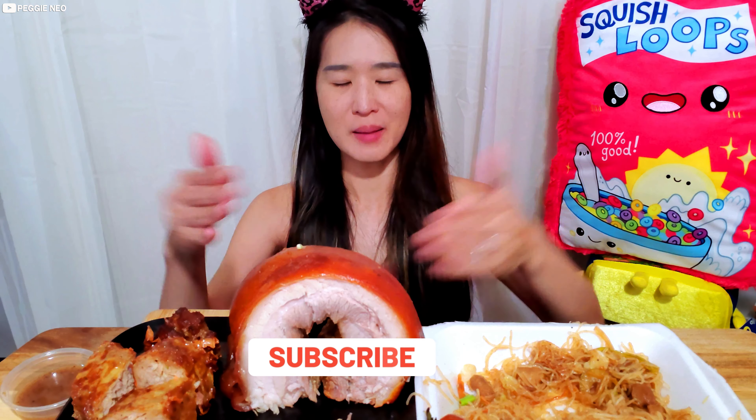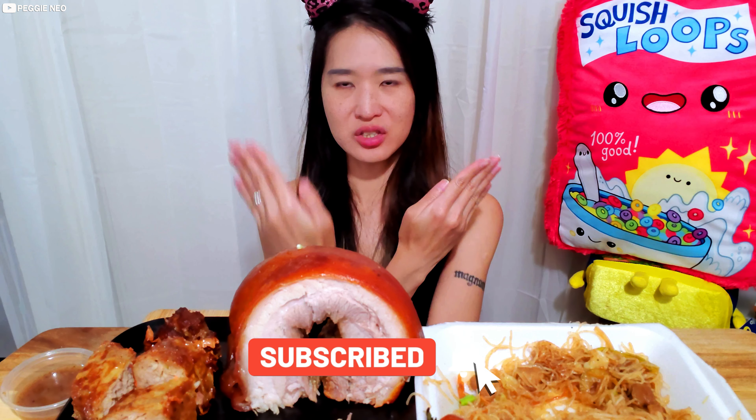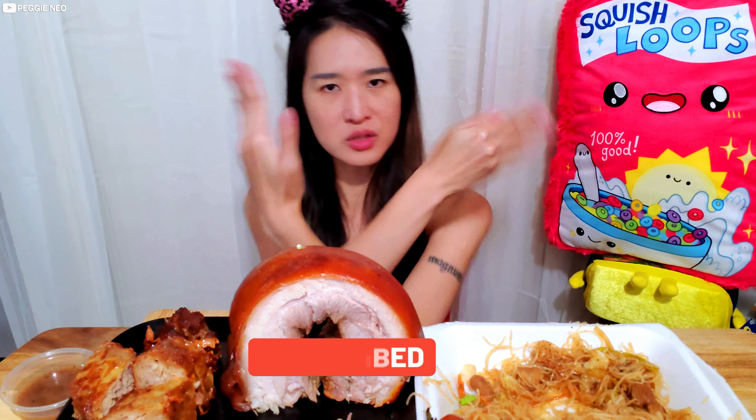Let me know what other food you guys would like me to eat — any dishes to try, any restaurants to check out. Feel free to let me know down in the comments. I'm gonna go take a pork belly roll nap! Be sure to like and subscribe and check out my other delicious eating shows. See you on the next video — click on it!